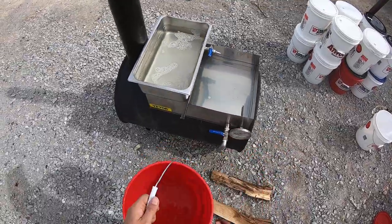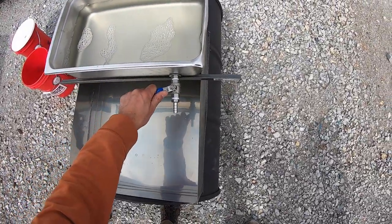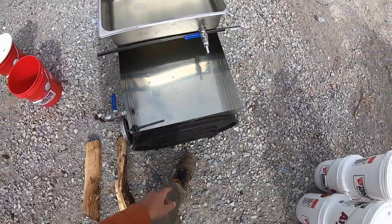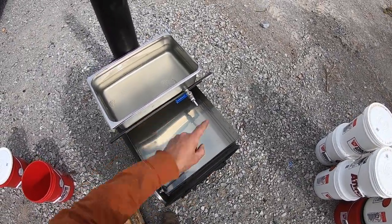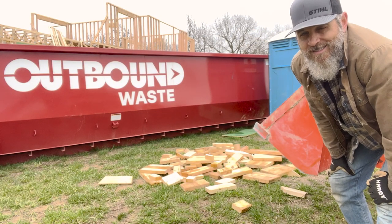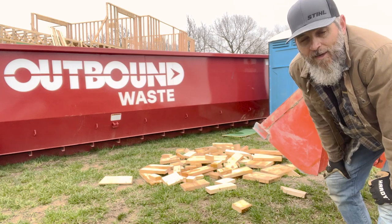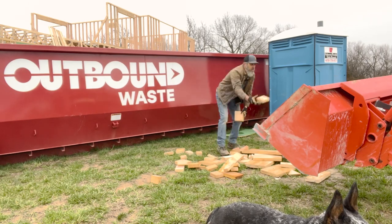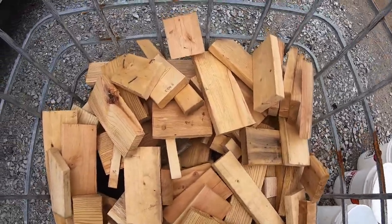That pan will hold five gallons. I'm not gonna turn it on yet — I'm gonna wait for this to get boiling. I just got the fire going, so once that gets boiling and steaming off, then I'll start dripping that in. Back there is our modern farmhouse build, and this right here it says 'outbound waste' but I don't think so — I do a little dumpster diving to get all that. That right there is fuel for my barrel stove sap cooker — all this free fuel from our house build.